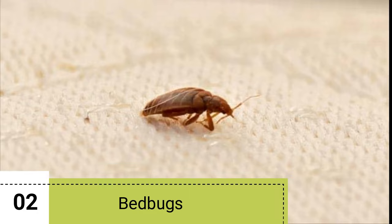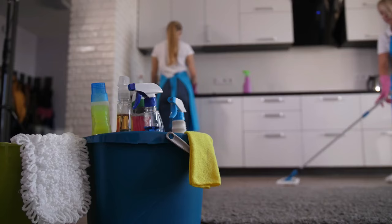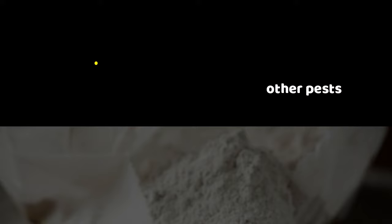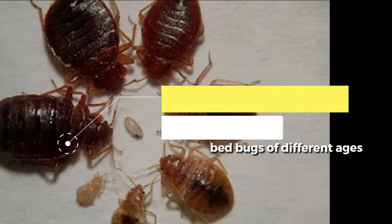Bedbugs. Bedbugs are tiny parasitic insects that feed on the blood of humans and animals. These insects live in mattresses, furniture, and clothing. They are a severe problem in many homes and can be very difficult to eliminate. Diatomaceous earth is a natural product that can exterminate bedbugs and other pests. It is safe around children and pets and can kill bedbugs of different ages. It punctures the bedbugs' exoskeletons, causing them to dehydrate and die.